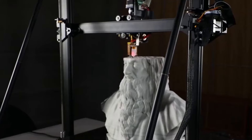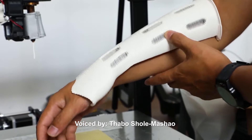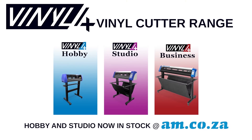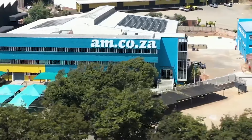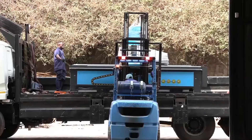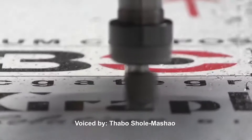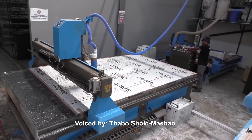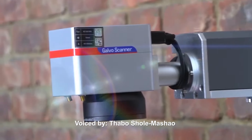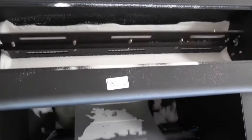AI may eventually take over, but what's certain is that smart machines are already operating all over the world right now — so stay ahead with am.co.za. For 11 years they've been leaders in CNC and printing machines, like CNC routers, large format printers, vinyl cutters, laser cutters, plasma cutters, DTF printers, and many more.